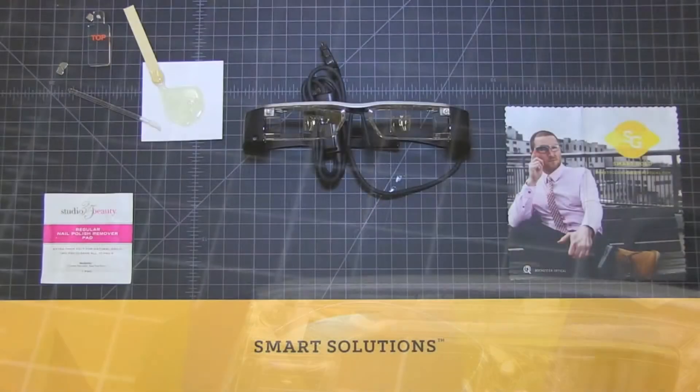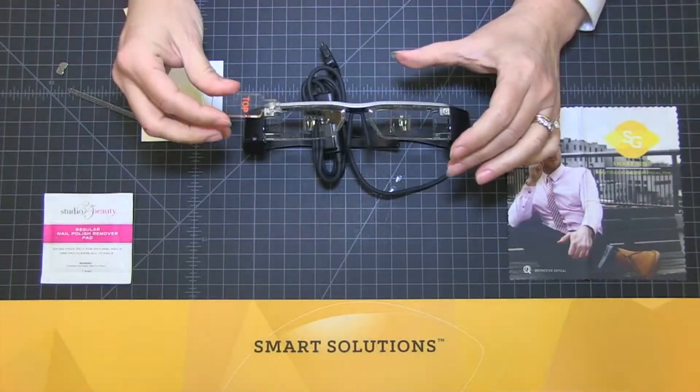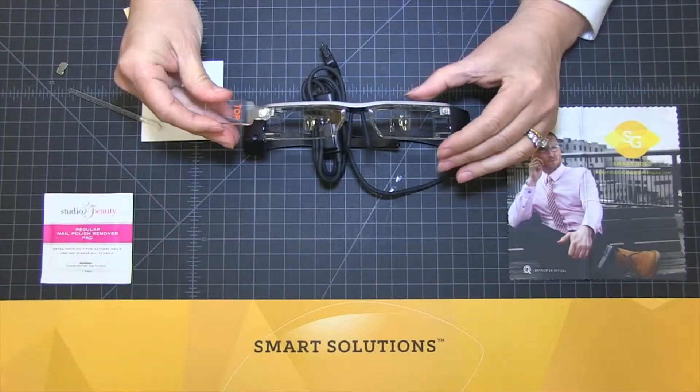Using the magnet applicator tool with the top facing up, affix a single magnet to the tool. The tool will set the magnet on the correct polarity.